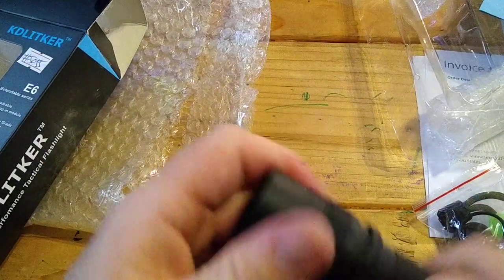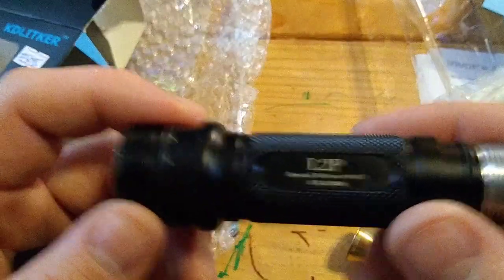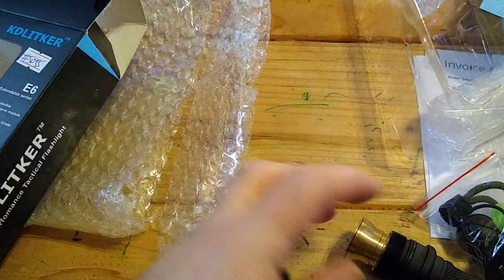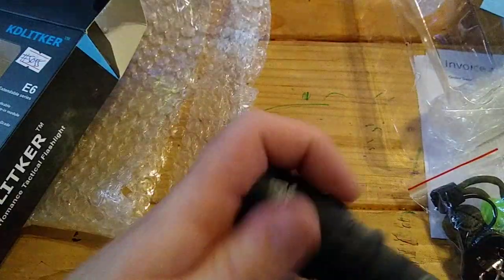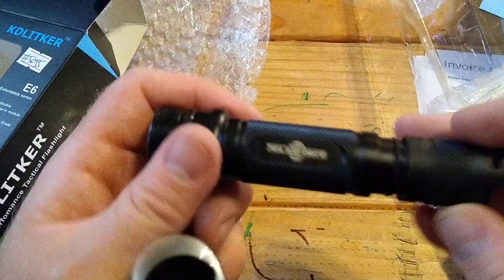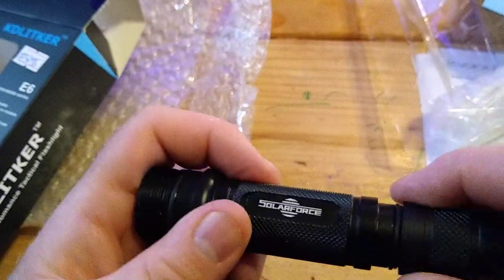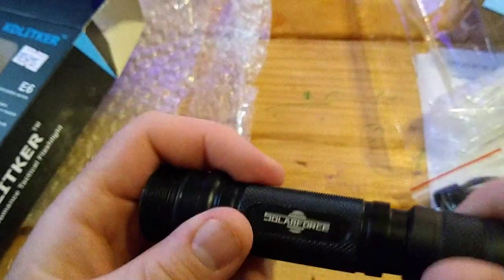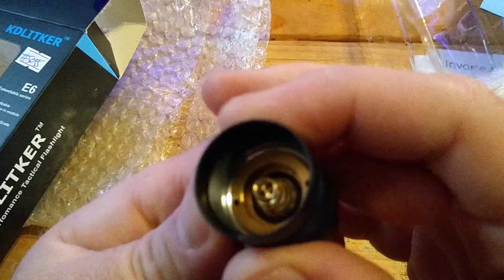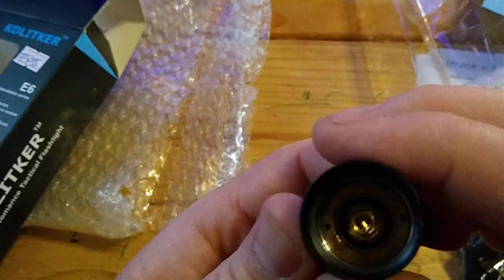Let's see right now if the threads are the same as Solar Force. I have a Solar Force L2P body — and they are not actually the same threads. That's good to know. The tail cap threads are probably not the same either — yeah, different threads again. So maybe Solar Force does not actually make this. Similar tail cap right here with a tail switch, and it has a retaining ring so it can be replaced.